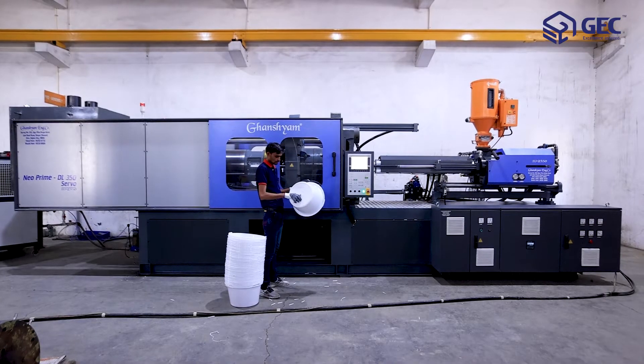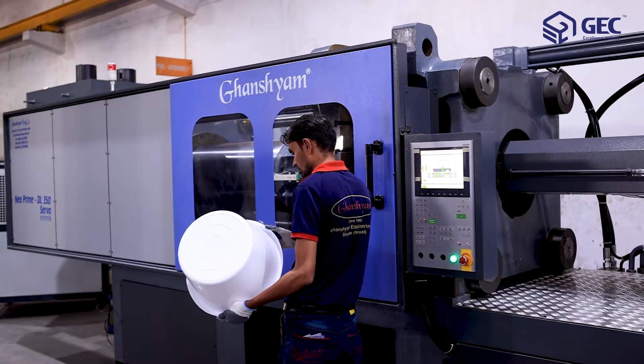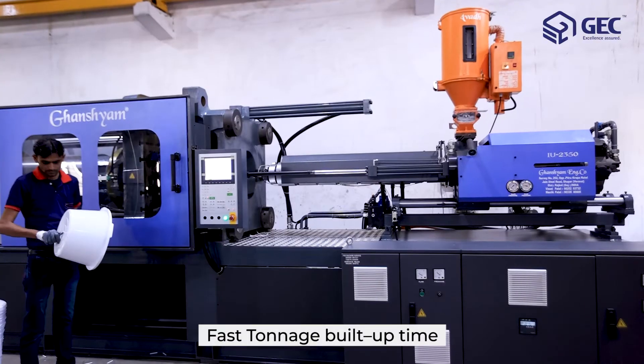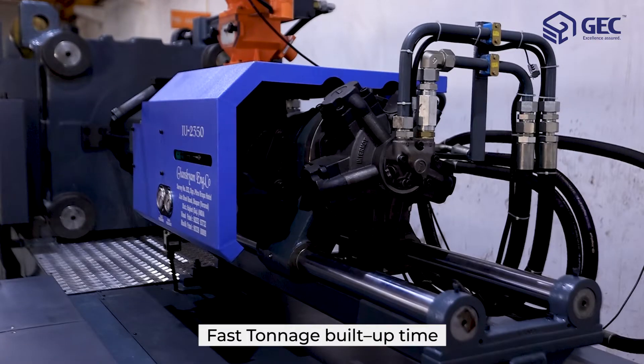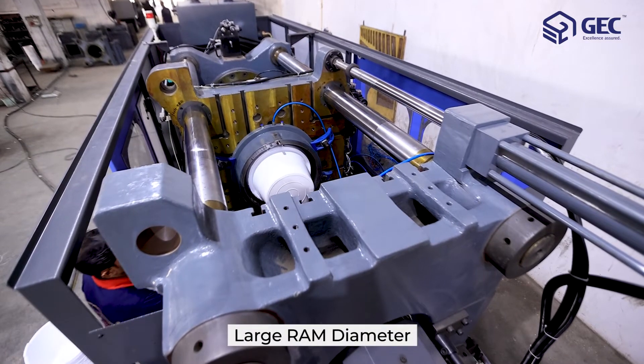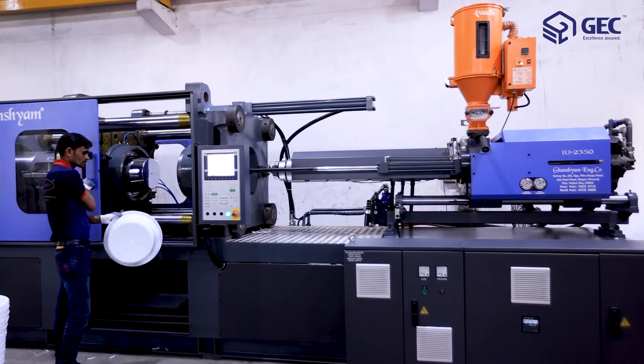The Neoprime DL350 servo is equipped with features. The design of our pre-fill cylinder is unique in its class, which delivers fast tonnage build-up time. With a large RAM diameter, the machine performs with uniform force distribution across the platen.